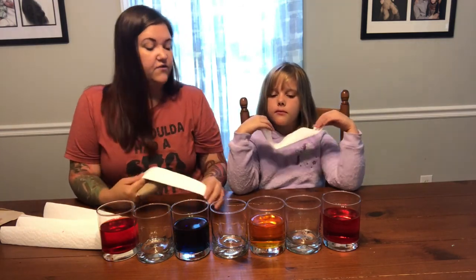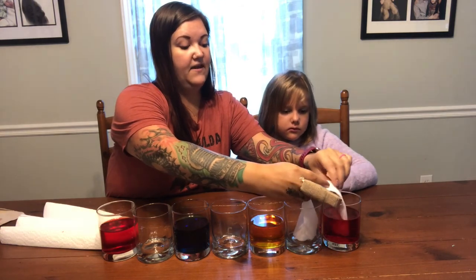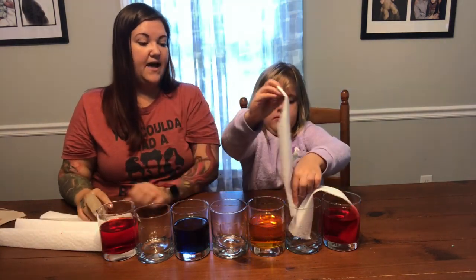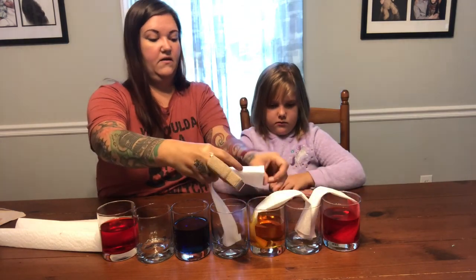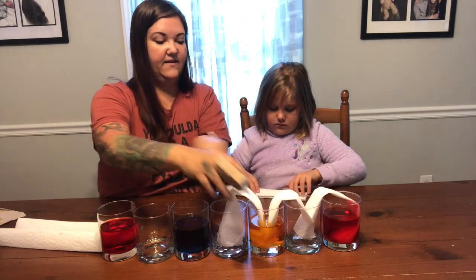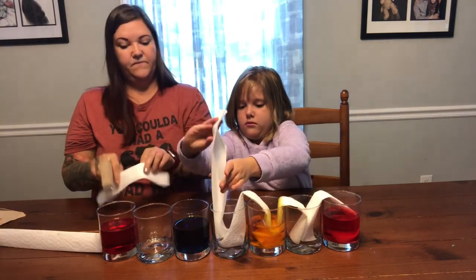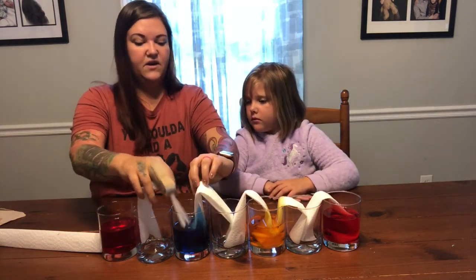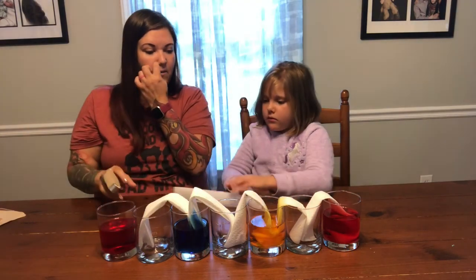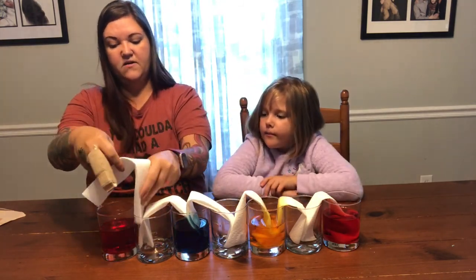I'm going to show how to do the first one. You're going to take your first paper towel and put half of it in the second jar that's empty, and then put the other half in the red jar. Then take your second one and put half in the empty jar and the other half in the yellow jar. Keep doing that so that you have a zigzag of paper towels. You can already see the paper towels are pulling that water up from the cups!